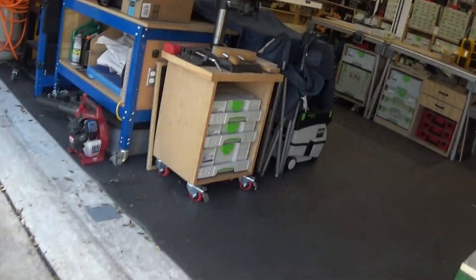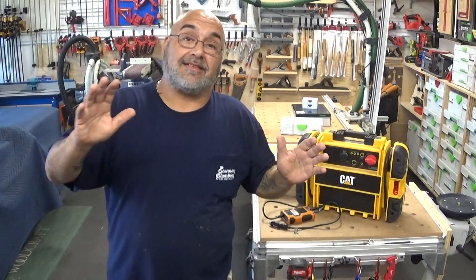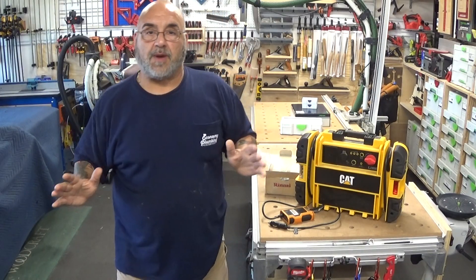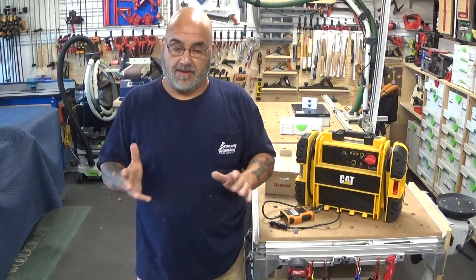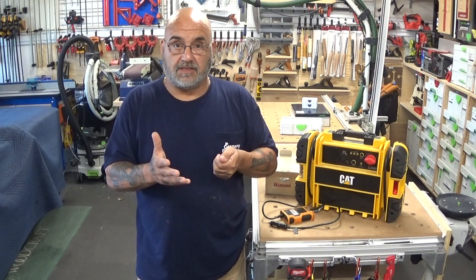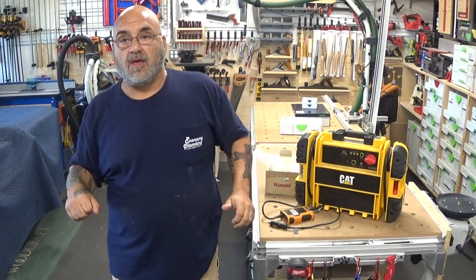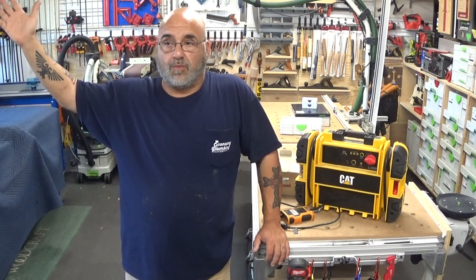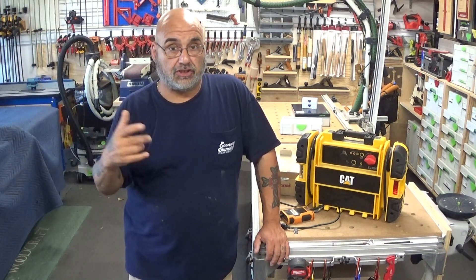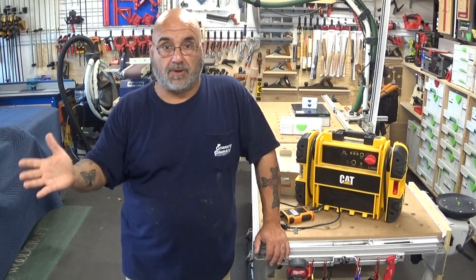If you do have a storm — and this doesn't necessarily mean a hurricane, this applies to snowstorms too — if you lose power, I highly recommend either unplugging your tankless, or if there's a switch or knife disconnect, take it out, or shut the breaker off. If it's off for a few hours and a pole came down or a transformer blew up, when they fix it and turn it back on, you can get a surge and blow the PC board, or at minimum blow the fuses inside on the older models.